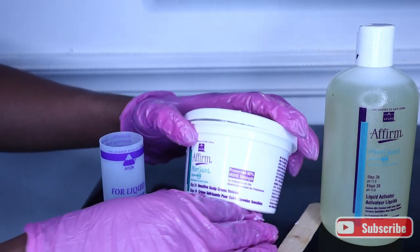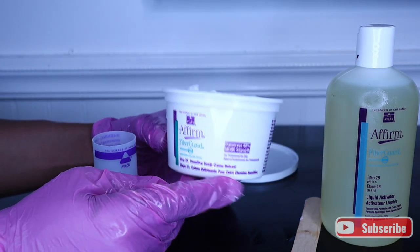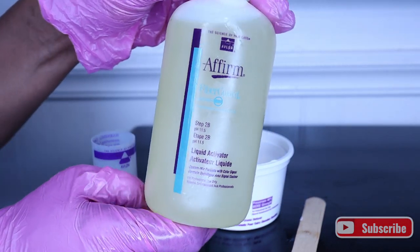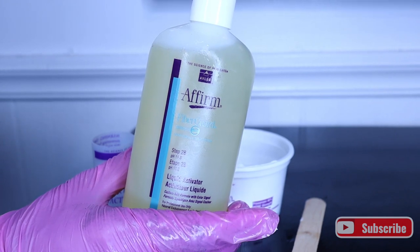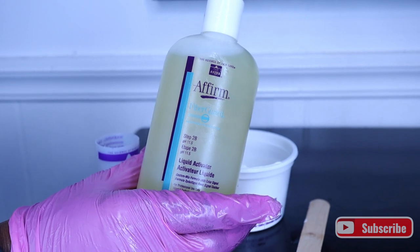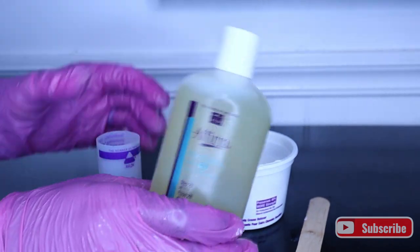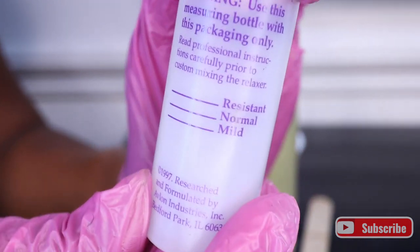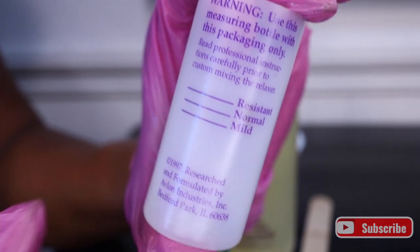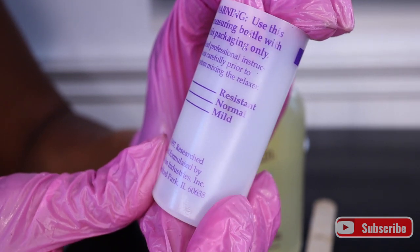Now it's time to get the relaxer ready. I like that it comes in these little individual tubs because it allows you to get the correct portions that you need — one for a retouch, or two if you want to do the whole head. It's also great for sanitary reasons. You can use the activator to measure it out and make it as resistant as you want.